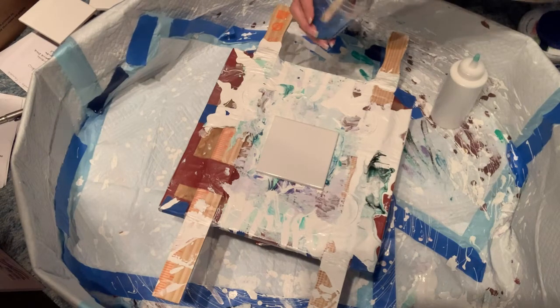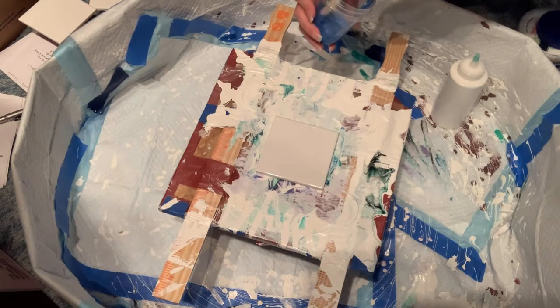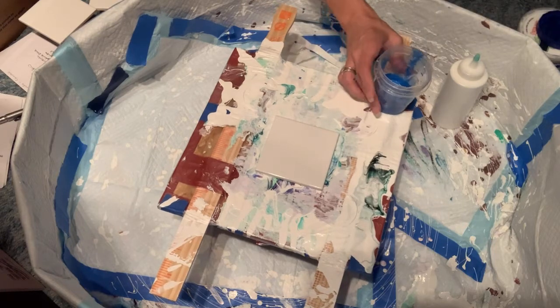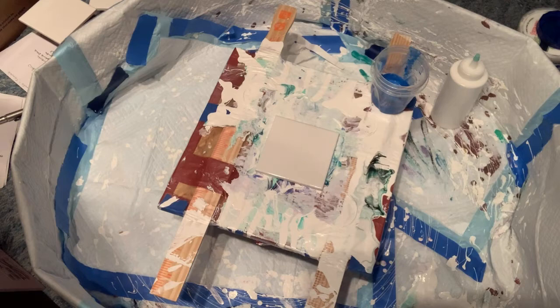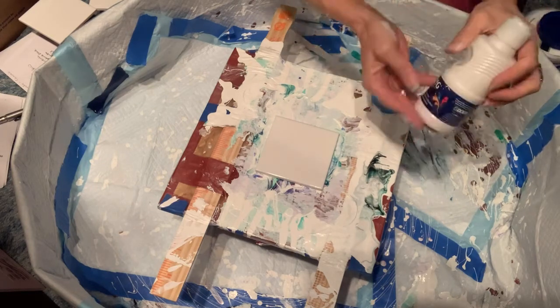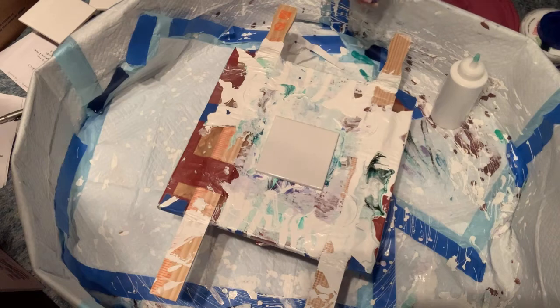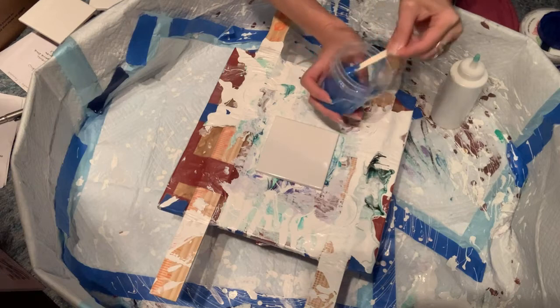It should be thick but not too thick, so that might work out. I may put a little bit of the pouring medium in it because it was two mixtures together. I'll grab my pouring medium — I just mix it up in a bottle from the Dollar Tree. My paints are usually Golden, Artist's Loft, and some DecoArt. I think that'll be fine.